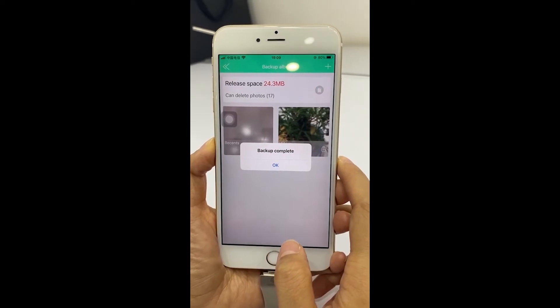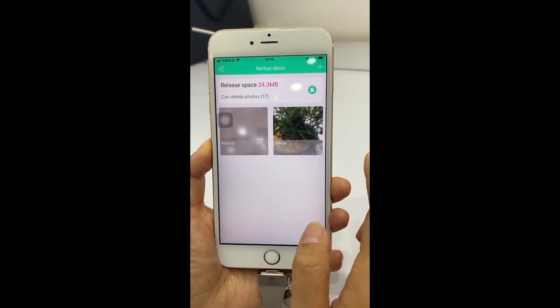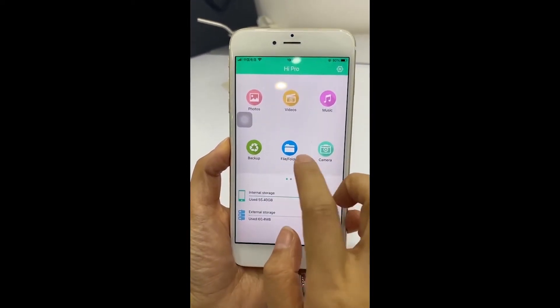Backup complete. Click OK. After the backup is completed, click on the Fire folder.